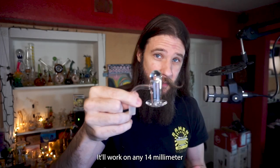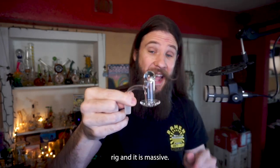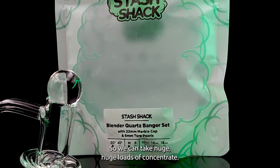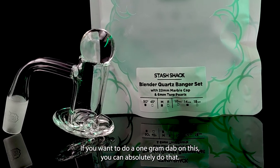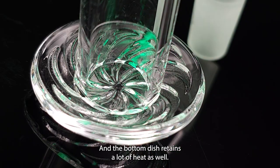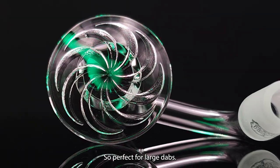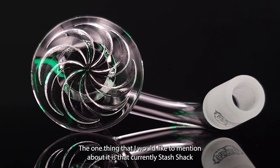This is super affordable, it'll work on any 14 millimeter rig, and it is massive so you can take huge loads of concentrate. If you want to do a one gram dab on this, you can absolutely do that. The bottom dish retains a lot of heat as well, so it's perfect for large dabs.